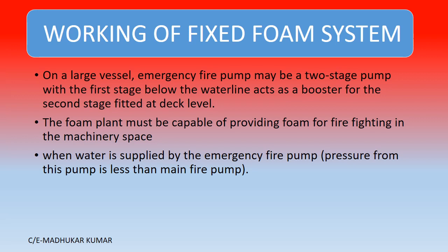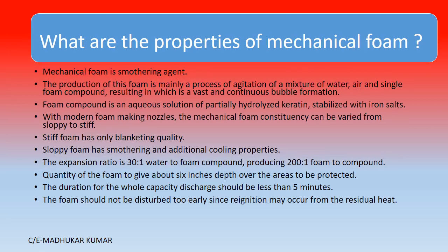On a large vessel, the emergency fire pump may be a two-stage pump, because it has to take suction and discharge a large quantity. The first stage below the waterline acts as a booster for the second stage fitted at deck level. The foam plant must be capable of providing foam for fire fighting in the machinery space, supplied by the emergency fire pump, since the fire and GS pump or bilge and ballast pump cannot be used if the fire is in the engine room.